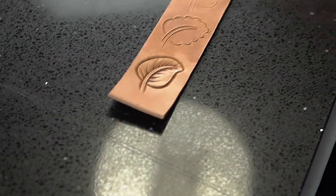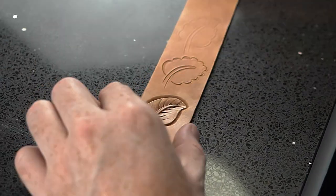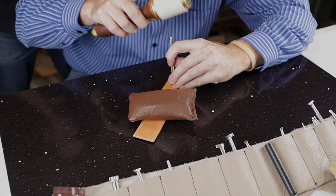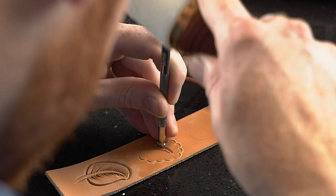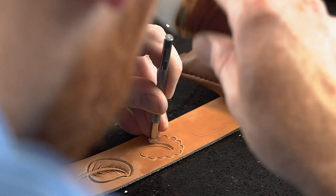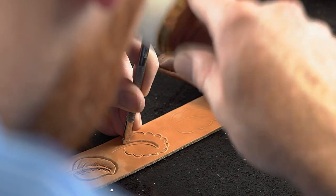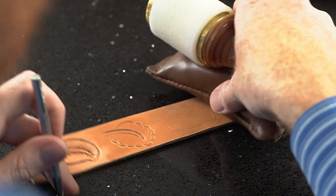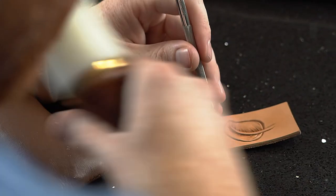I'm going to go ahead and bevel this out again. I'm going to start with my number two beveler on the stem, just like our last leaf. Paper off, come back.